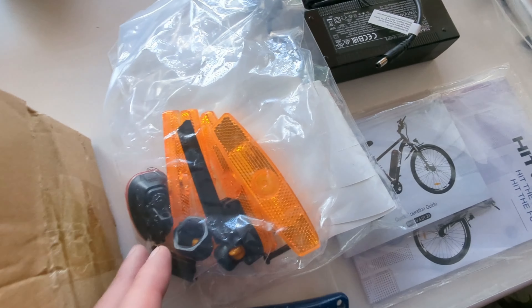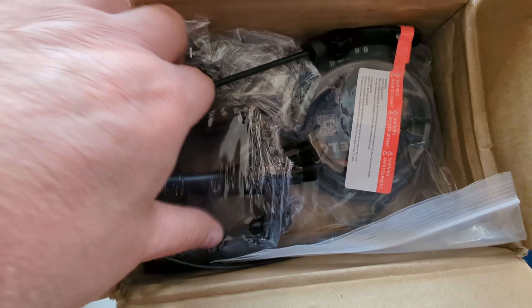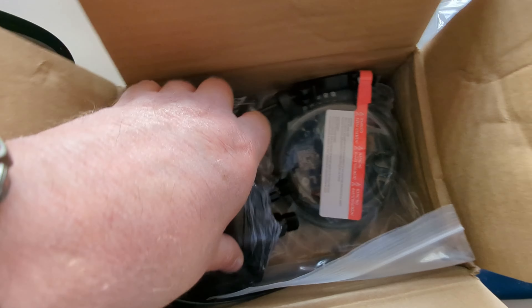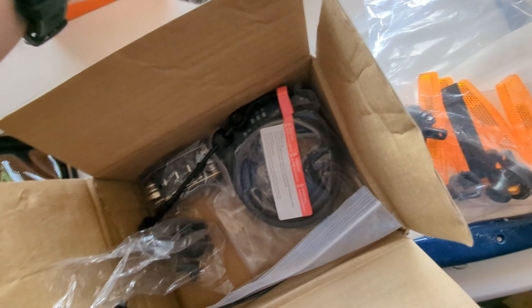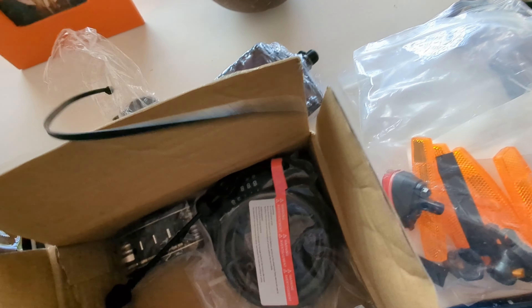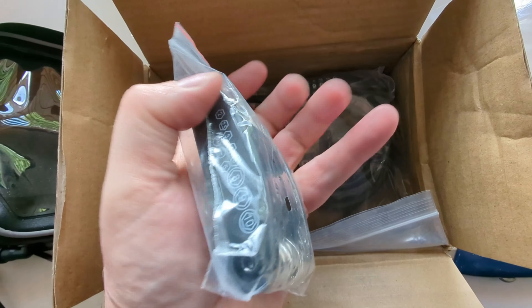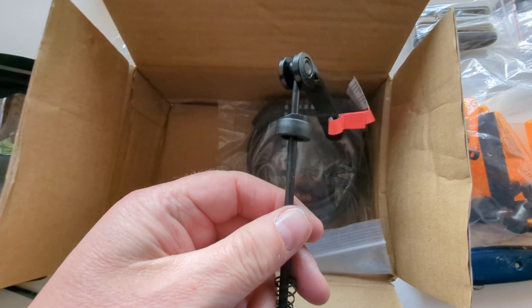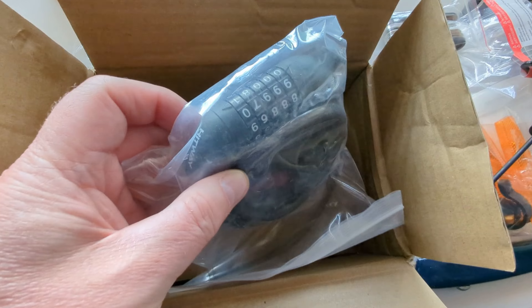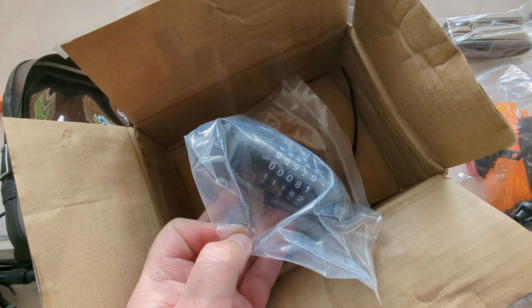With this Hitway model you get reflectors and what looks like a battery tail light. Metal pedals. There's also a bell, another of those really good allen key kits which I think also has sockets inside. That's a spindle for the wheel — we'll get that one in a minute. And excellent — I didn't get this in any of the previous bikes — there's a nice cable lock included.